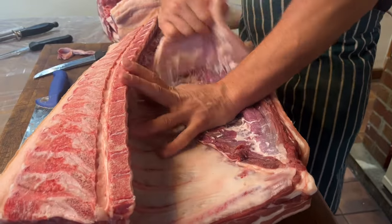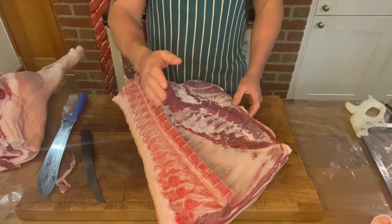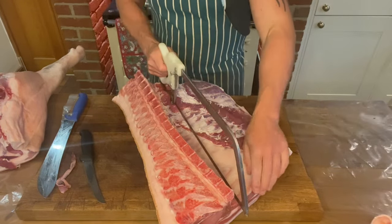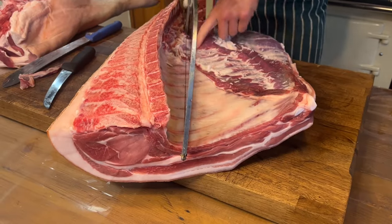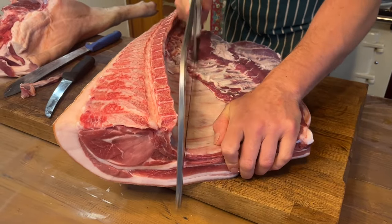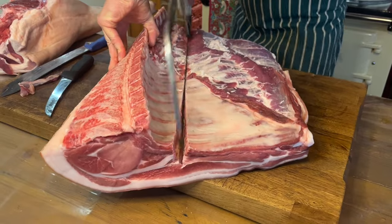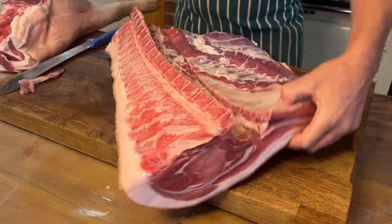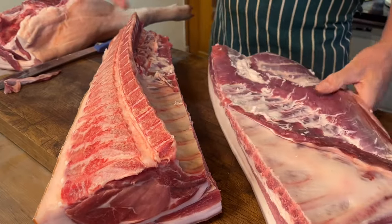Just cut that little bit of meat up there — that will go into sausage — then put a little nick in so you can get your fingers under the fat, ease it out, and pull the whole thing out. Now we're going to separate the loin from the belly. Get your saw and pick about two inches from the end, then saw straight through those bones — no further than that. Run the saw through the bones, not through the meat, then run your knife down there to take the loin off from the belly.